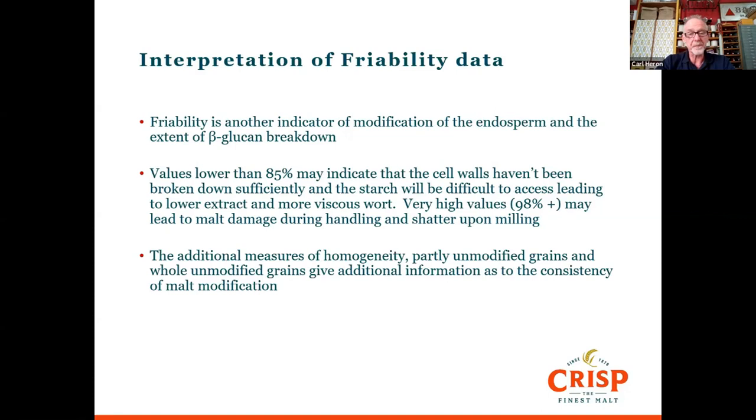We need to be careful in modifying malt to avoid either extreme, making a malt that's easy to use and allows access to the starch for the yield you're looking for. The additional measures from this test give us an idea of the consistency of malt modification — consistency across the batch is quite important to make sure all the grains actually did malt and didn't remain as barley.